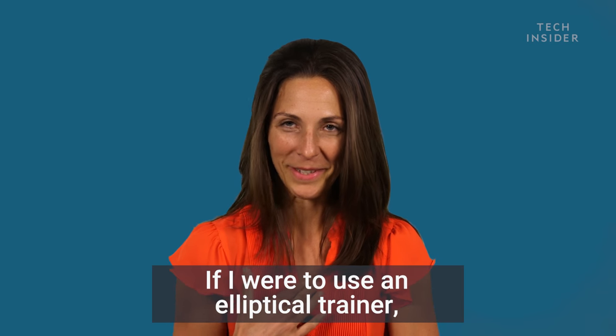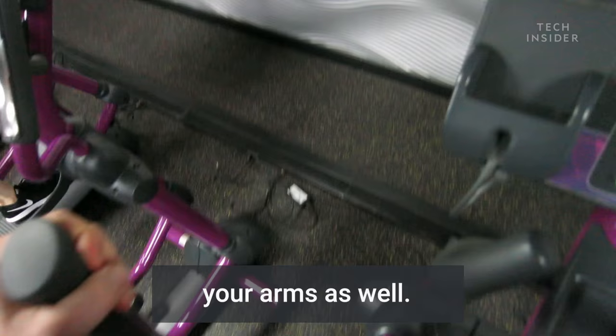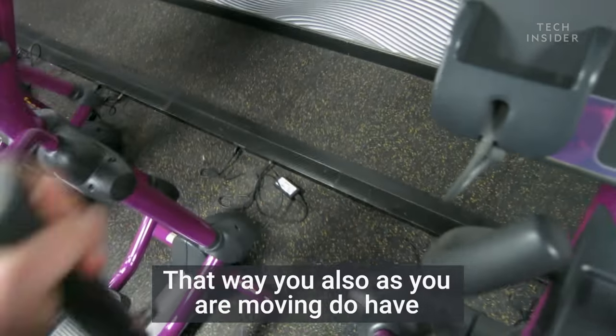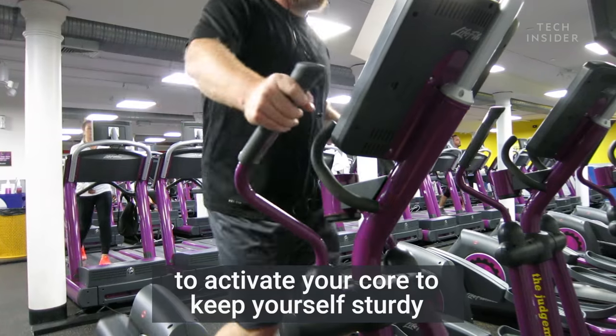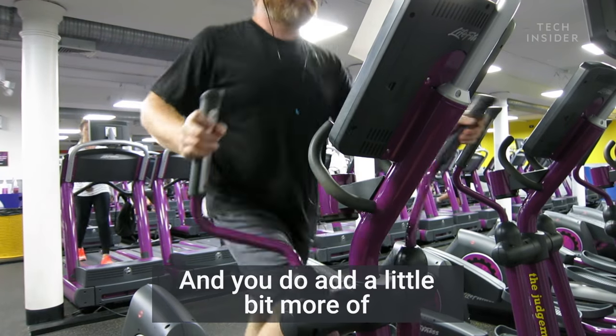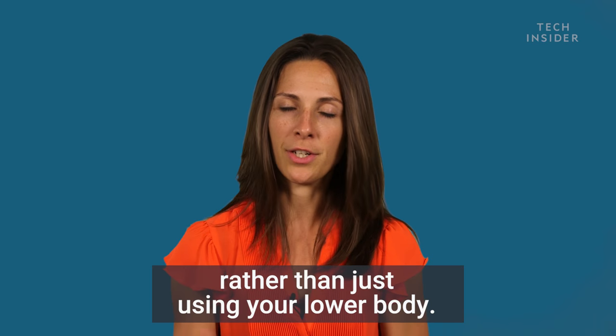If I were to use an elliptical trainer, I would choose the ones that allow you to move your arms as well. That way, as you're moving, you also have to activate your core to keep yourself sturdy and engaged the whole time, and you can add a little bit more of a whole body exercise rather than just using your lower body.